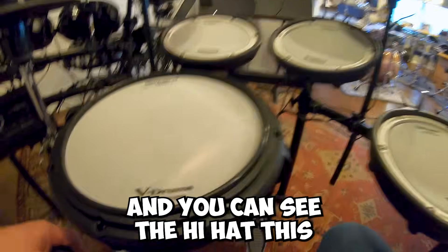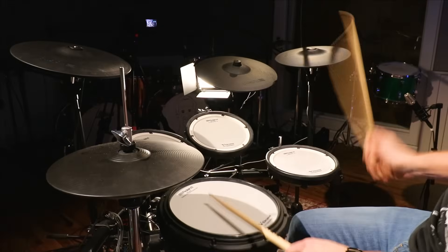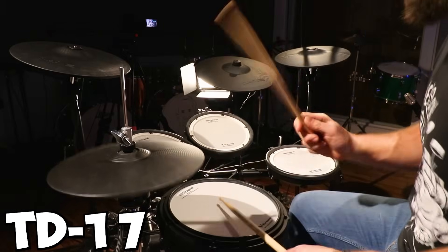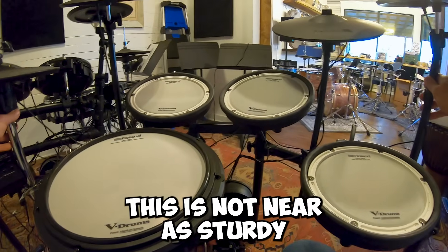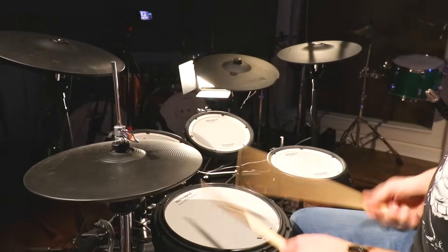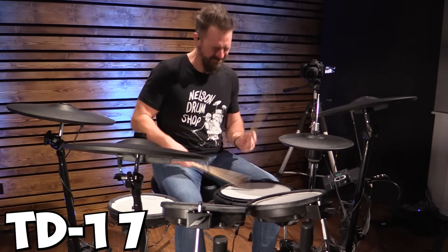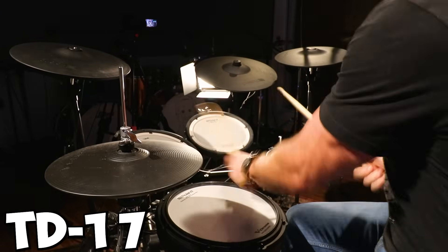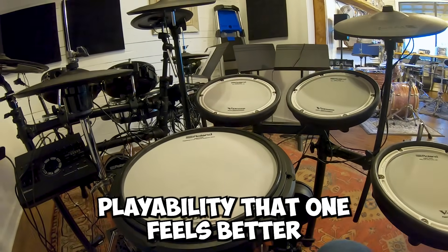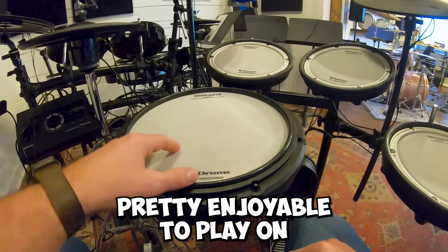The snare, hi-hat, and ride are my three main likes when it comes to playability on the TD-27. Over on the TD-17, the hi-hat is a little different — it doesn't have the two-cymbal feature that the other one has. The ride is a lot smaller, it's not as sturdy, very flat — it's not a real drum on a stand. That said, this is not a bad kit. We keep it set up and I play on it — it's actually pretty enjoyable to play on.